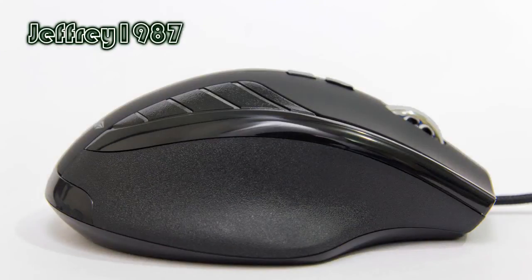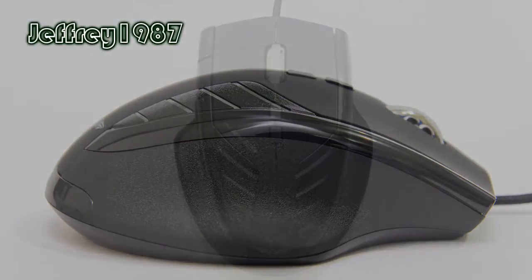This is the right hand side of this gaming mouse. As you can see, it does not have any physical buttons. It has a sand pepper texture pinky rest, and above that there is a stripe of glossy plastic.